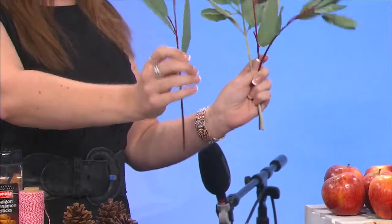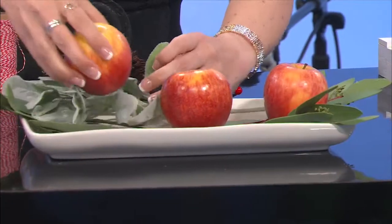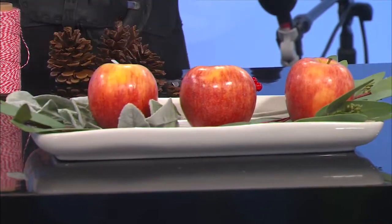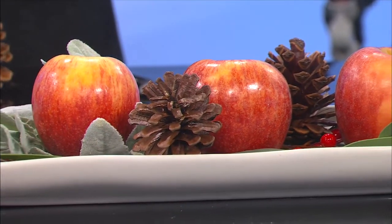I know you like easy craft projects. There's no glue, there's nothing. There's just leaves, and you can use real ones. These just happen to be faux eucalyptus leaves and some lansier, and we're just going to put them on the tray. Then you're going to take your apples, and depending on how big your tray is, you can sit them on there. Then we're going to throw some of those other natural elements in. It's so easy to assemble and disassemble, and you can change it out for any and every season.